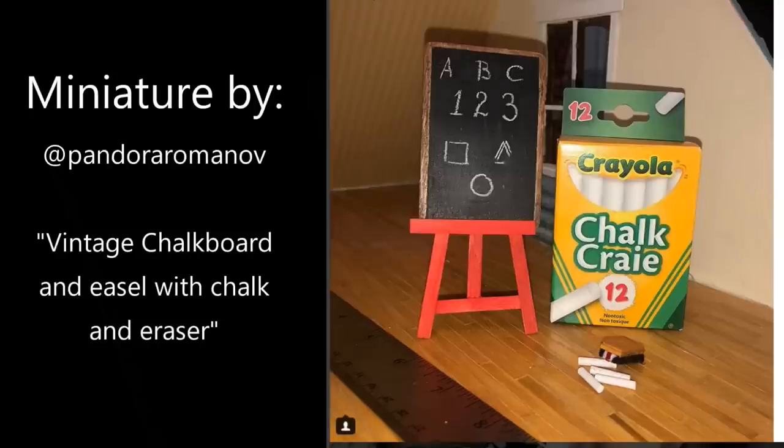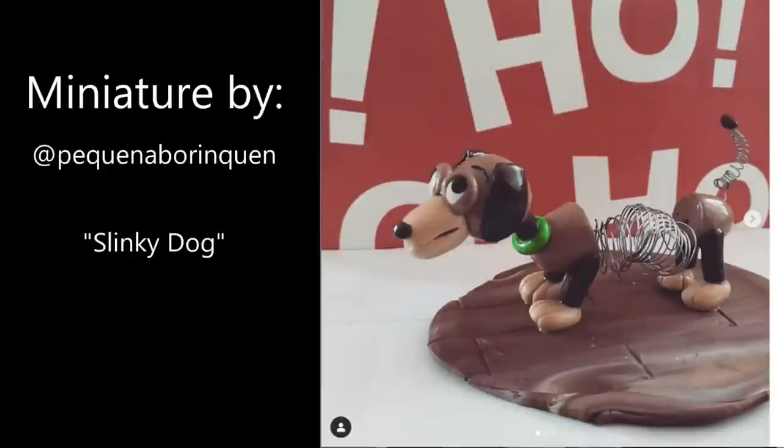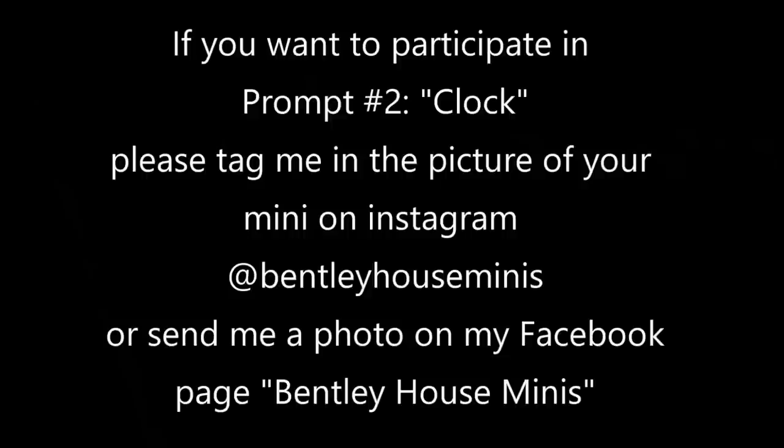Now it's time to check out your minis from prompt number one, which was 'vintage.' This is by Pandora Romanoff — the vintage chalkboard and easel with chalk eraser, which I showed in the first video but still love. The tiny vintage doll is by Charlotte's Miniatures — I have no idea how she got the fabric to look that good at that size. There's a slinky dog by Bakenya Boriken, so much cuter than my slinky dog. And a vintage sweets set for a half-scale sweet shop by Angela Hayworth — I love those brass-top jars! If you want to participate in prompt number two, 'clock,' please tag me on Instagram or Facebook at Bentley House Minis. I hope you enjoyed this video and I'll see you in the next one!